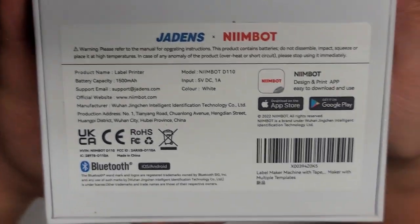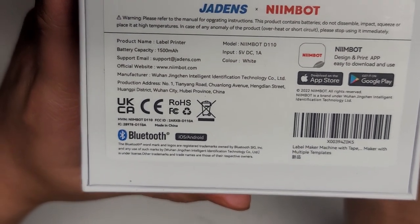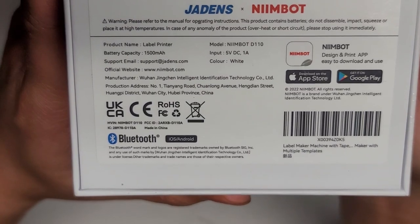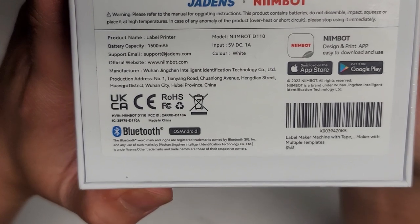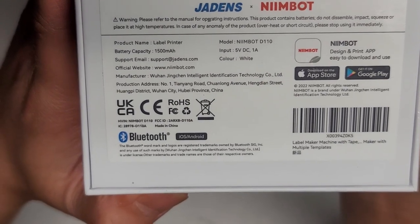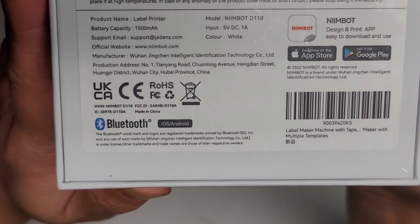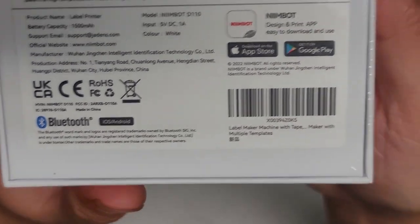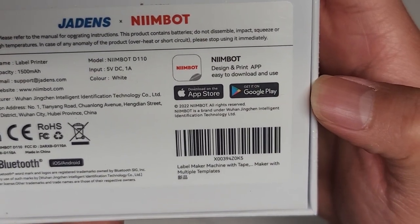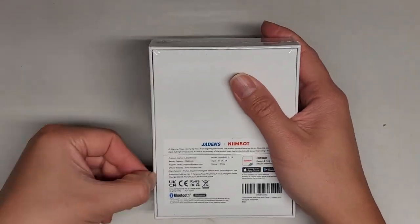I'm just reading the thing. So you can see Jaden's NIMBOT. This is a label printer with a 1500 milliamp hour battery. Input is 5 volt, 1 amp, so it's just like a standard USB connector charger. Color is white. They have their email and their website and manufacturing information. Also, it's Bluetooth for iOS and Android. They have the app — I'm guessing the app is NIMBOT, N-I-M-B-O-T. Anyways, let's go ahead and open this up.